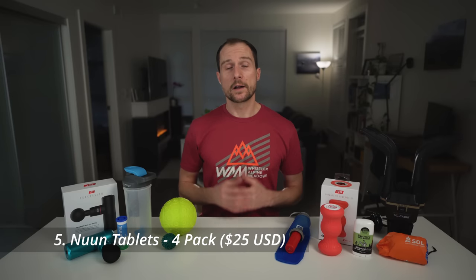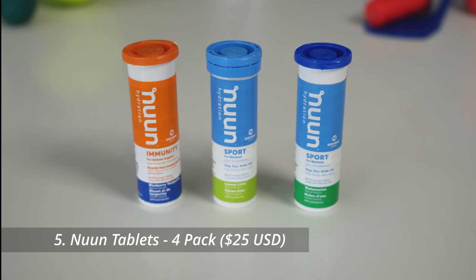Audrey and I take our hydration pretty seriously, so we go through a lot of electrolyte tablets and we prefer a brand called Noon. I don't use them as much during a run, but I drink about one a day either before or after. If you're giving these as a gift, it makes the most sense to get a variety pack of four, since it's hard to know which flavor someone will like most.